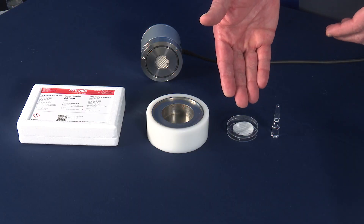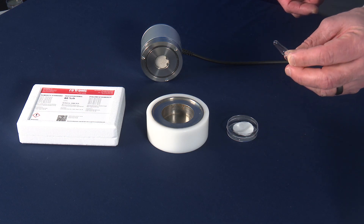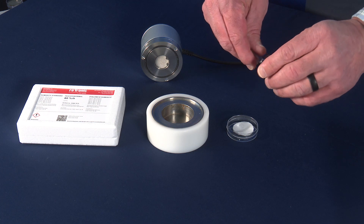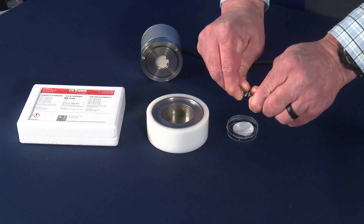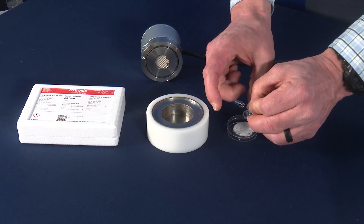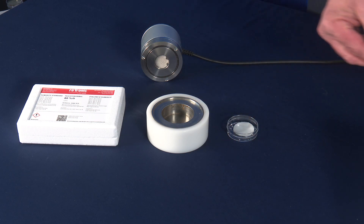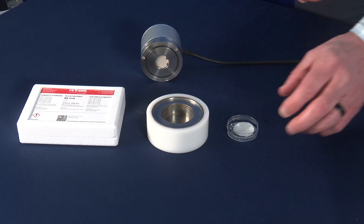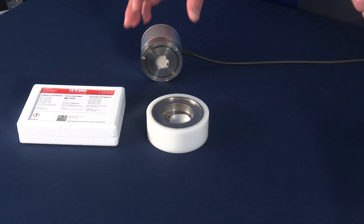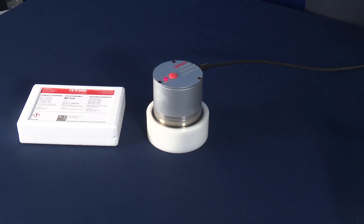We want to start with a fresh fiber disc pad. We have our next humidity standard — 80% RH. We've tapped the vial so the contents are at the bottom. Once again, at the perforation, carefully break the glass ampule and empty the contents onto the fiber disc pad. Once the full content has been emptied, carefully discard the glass vial, place the sample cup into the sample cup holder, and place the Rotronic Water Activity Probe onto the sample cup holder.